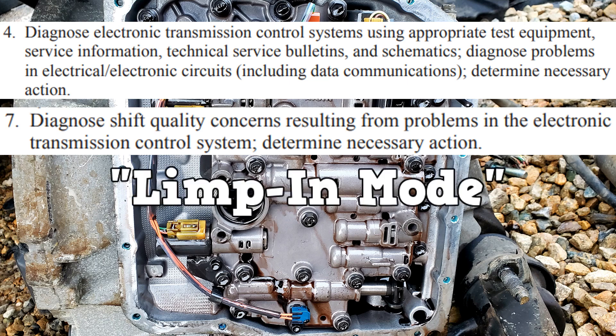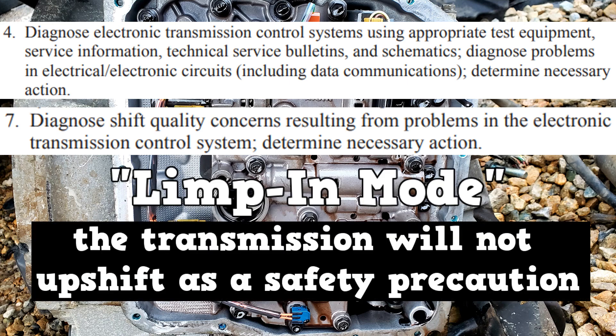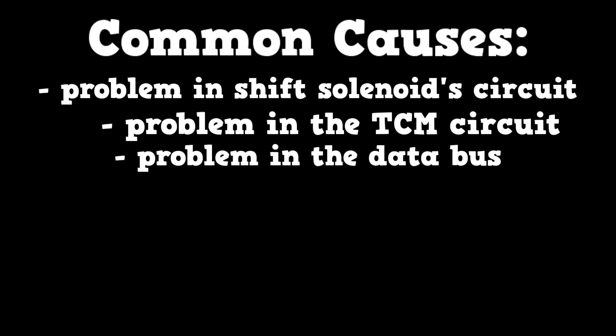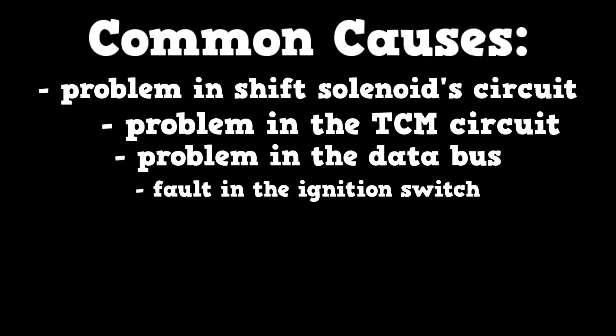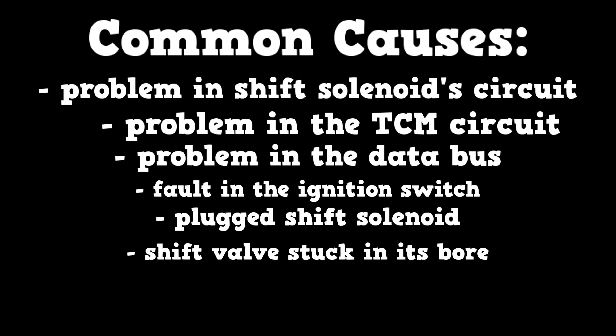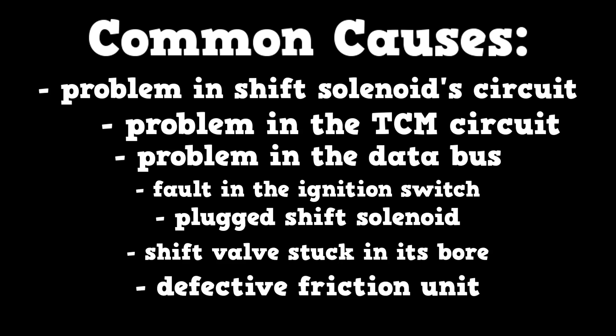One of them is limp-in mode. Basically, the transmission will not upshift as a safety precaution. It will have the garage shifts, reverse, and one forward gear. The most common causes are electrical, such as a problem in the shift solenoid circuit, TCM circuit, or data bus. Others could be a fault in the ignition switch, a plugged shift solenoid, or the shift solenoid valve could be sticking in its bore. Even a physical fault with one of the friction units will result in limp-in mode.